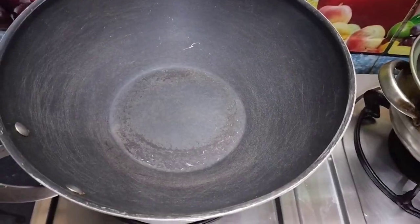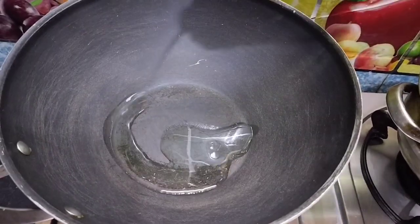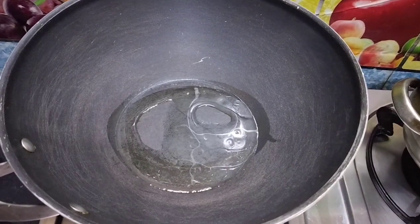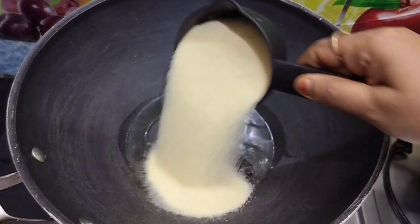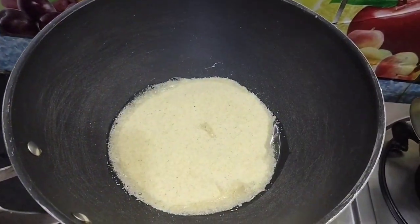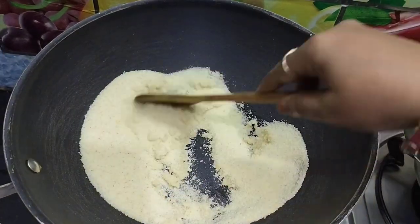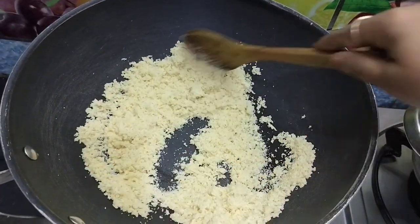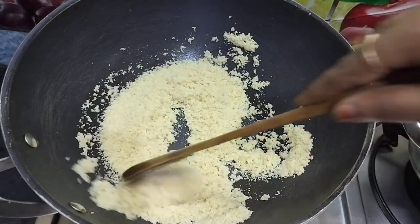I am going to make a pan. I will prepare a tablespoon. I will cut it. I will make it a little spicy taste.